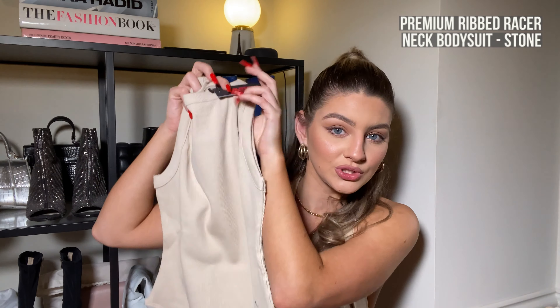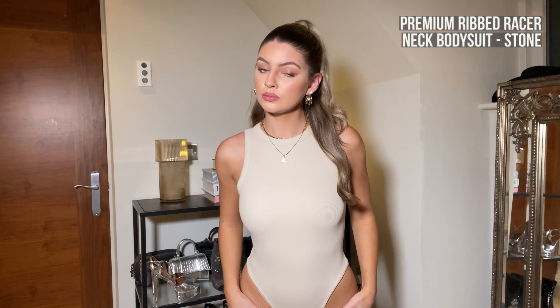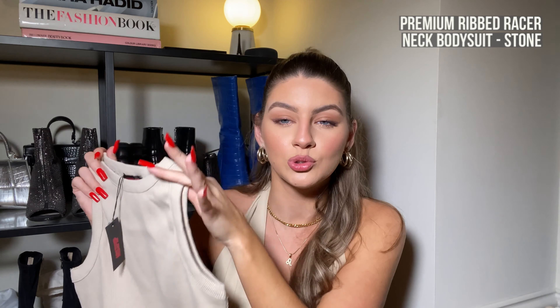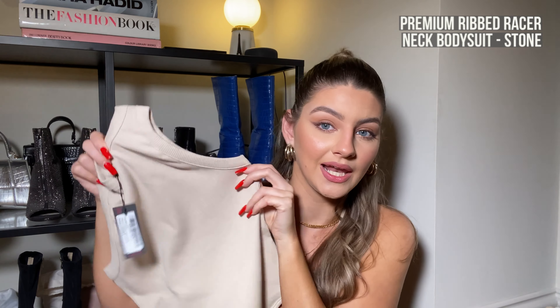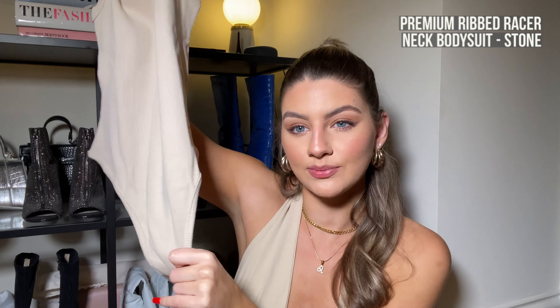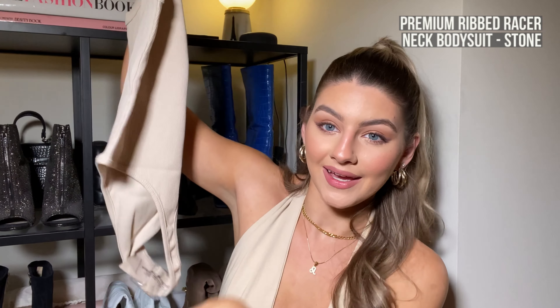For outfit number one we're starting with this gorgeous little bodysuit. It's a nude ribbed material with a high neck and it's sleeveless. I think this is going to be such a staple in my wardrobe all year round — you can layer it up or just wear it with jeans or shorts in spring or summer. What I liked is that the bottom is actually quite long, because there's nothing worse than a bodysuit that's really tight. I'm always here for a nice high fit with lots of wiggle room.